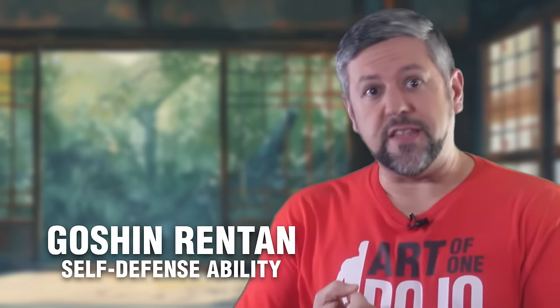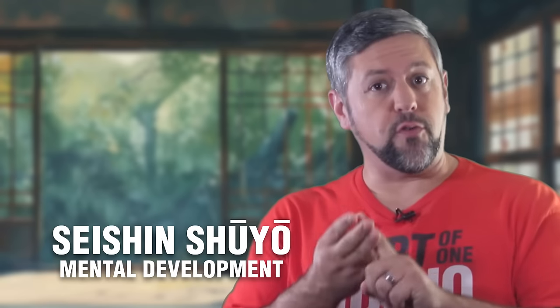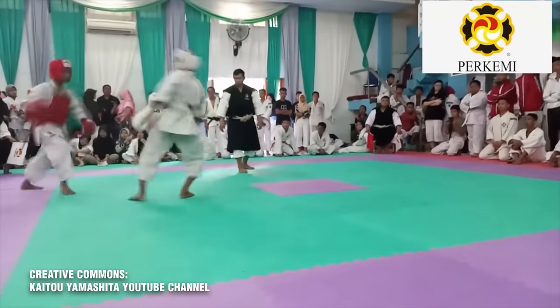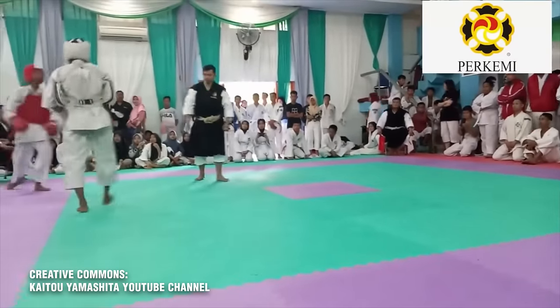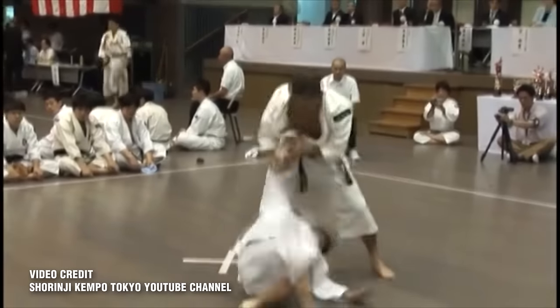In Shrinji Kenpo, the training revolves around three primary objectives: one, physical ability and self-defense; two, mental development; and three, improved health. Additionally, it embraces two overarching goals — self-establishment and mutual happiness for oneself and others. Shrinji Kenpo doesn't neglect combat, but it goes far beyond mere fighting techniques, prioritizing the cultivation of both physical and mental prowess.